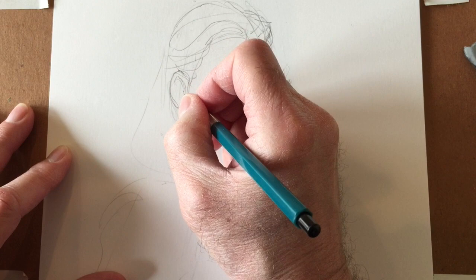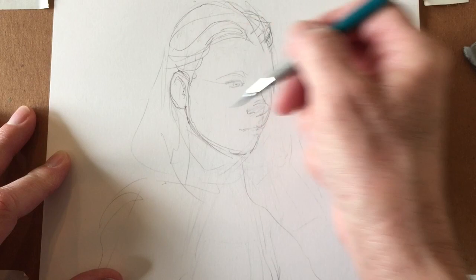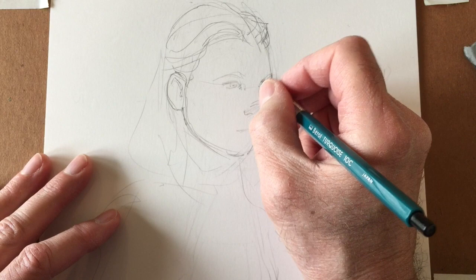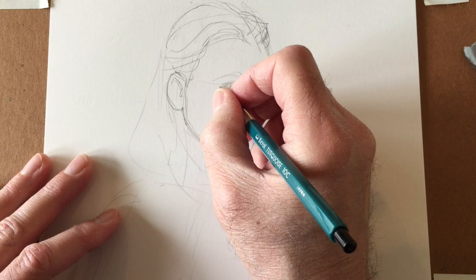When I was doing the live feeds — I did one on YouTube two days ago and yesterday on Instagram — I was explaining what I look at when I'm drawing. I'm looking at the skull underneath the skin so I know how the skin works. I can see the cheekbones here and there, and the orbital cavities for the eyes.